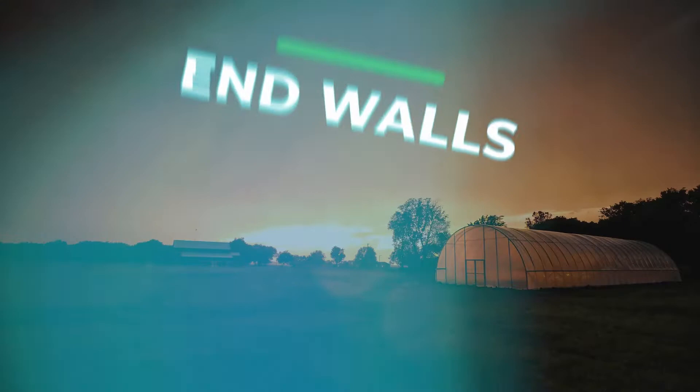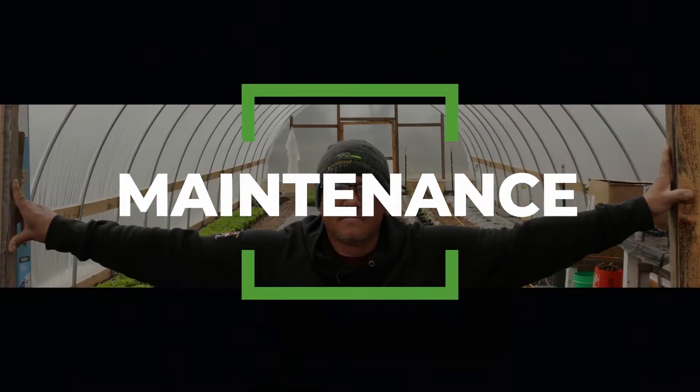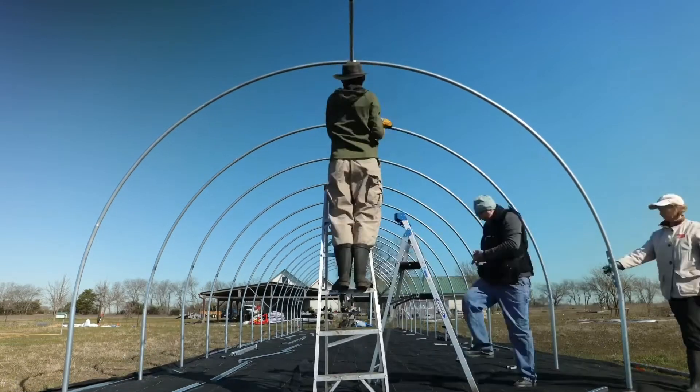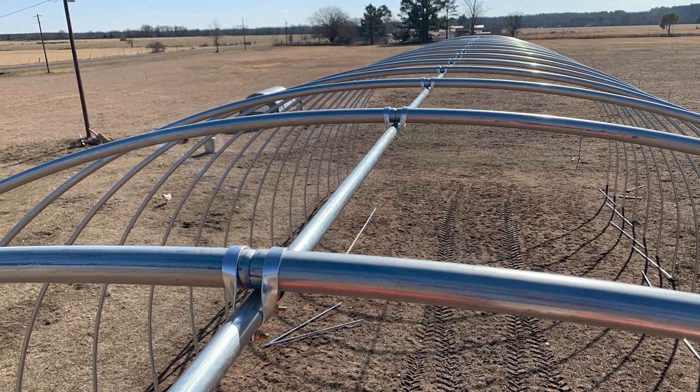Now that you have your ribs up and you've started the process of keeping those level, the next part is to put your cross connectors over the top of the hoops, hopefully as close to center as you can. The cross connectors themselves are two pieces of metal with two nuts and two carriage bolts. Keep in mind that those carriage bolts go on the bottom, and then the rounded part of the cross connector goes over the top to follow the contour of the hoop.